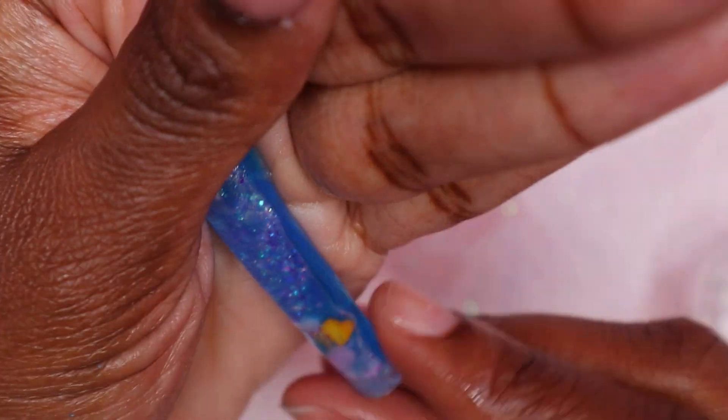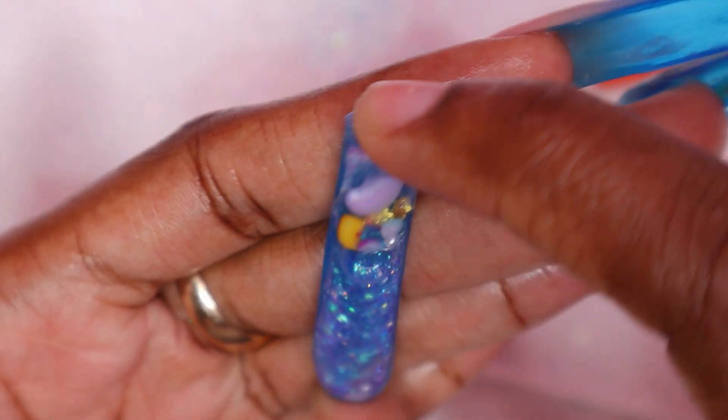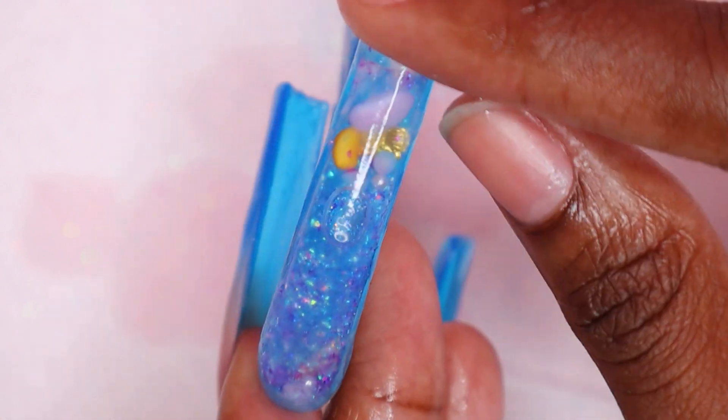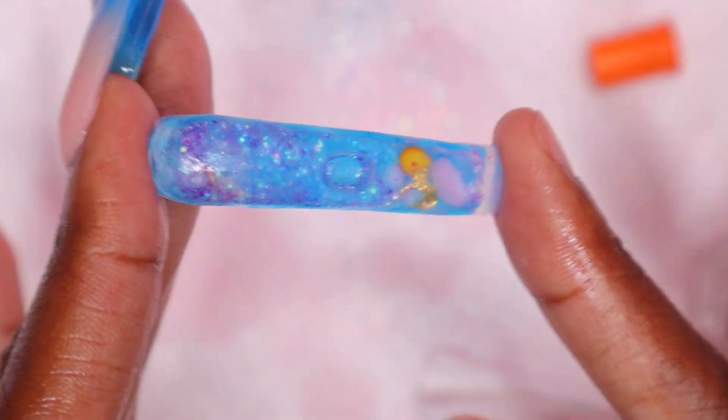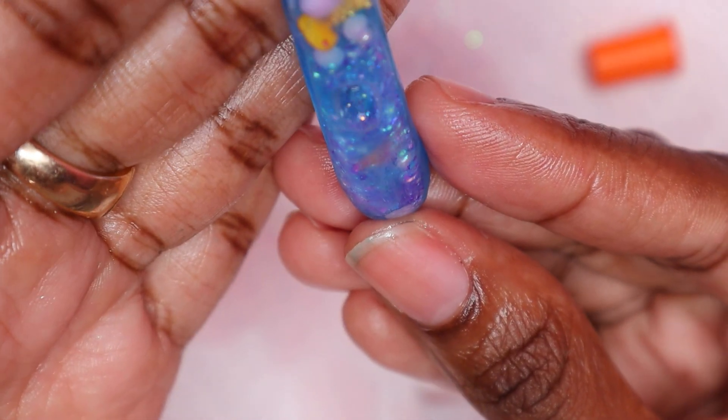Some of my nails popped off, but I just wanted to show you guys how the aquarium nail looks when it's not on the nail — and it moves really well. You can also see it on the nail. I just wanted to show the movement when it's off — it's so cool!